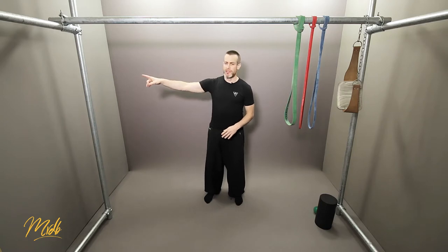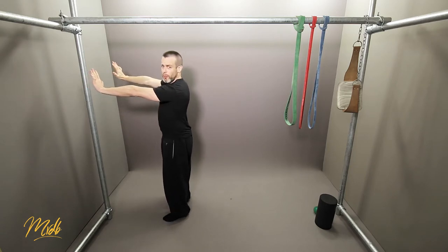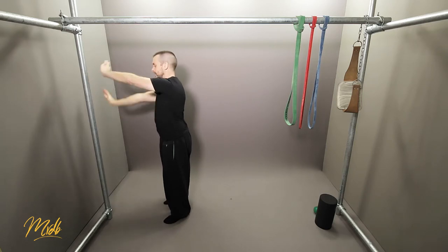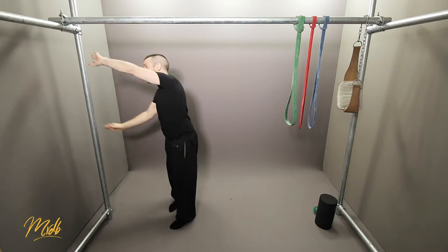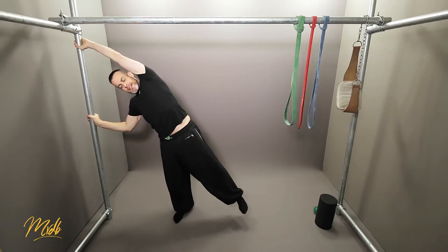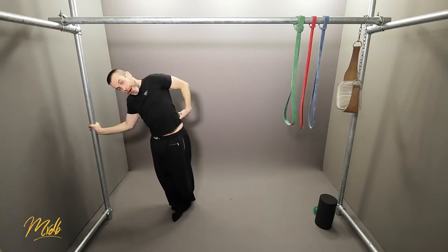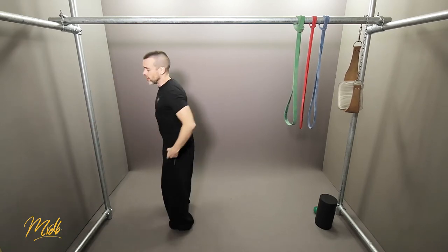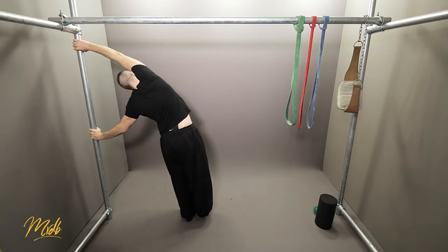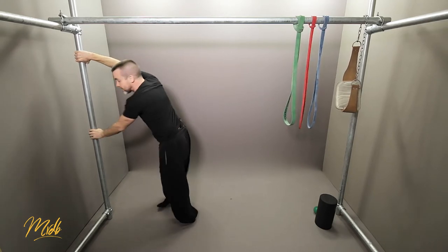One of the primary muscles you'll be using is the lats, so let's stretch those. Find a wall — I'm using a bar. Put your hands on the wall and turn them 90 degrees, then twist through. Grabbing the bar, push through, and bring the outside leg behind. You can see the outside of my body and down my back — that's the lats getting stretched. From the other side: hands up, turn, foot behind, push away slightly — and that gives you the lat stretch.